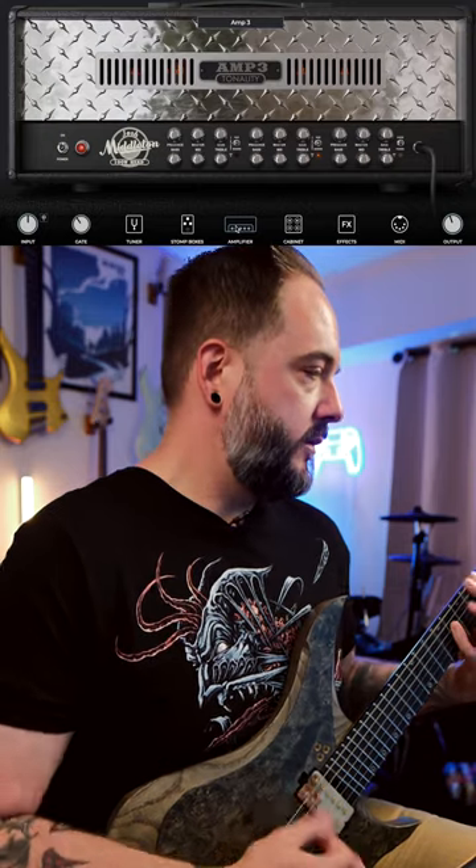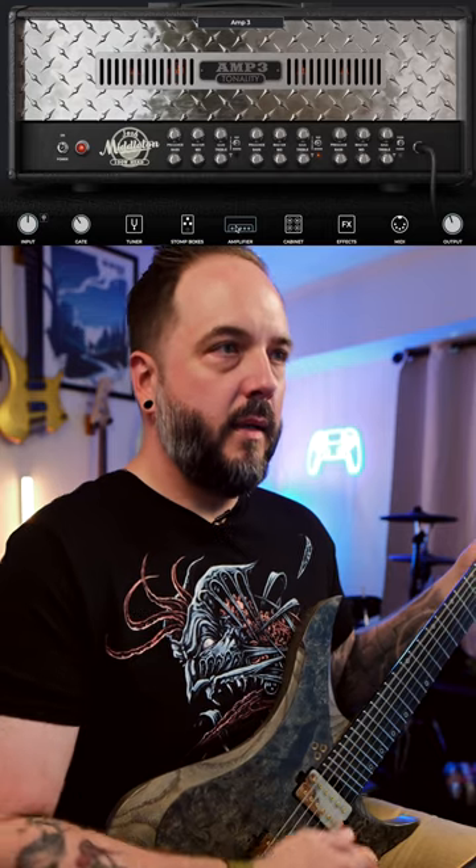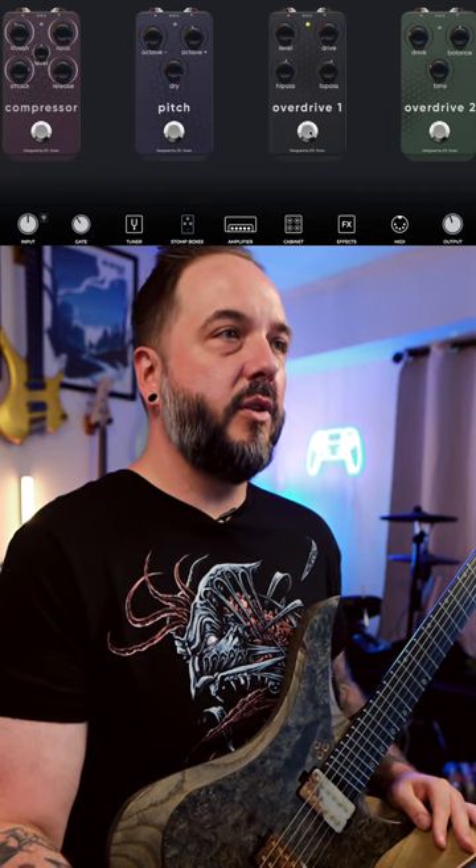This is what it's going to sound like with nothing else on. [demo] All right, so obviously that sounds like a triple rec, but we've got some work to do here. So let's go ahead and go into the stomp boxes and turn on the overdrive one.